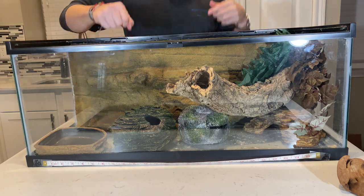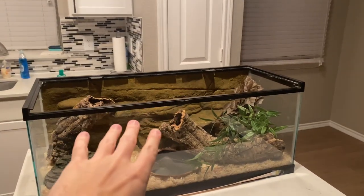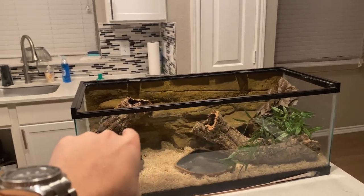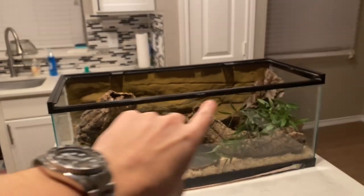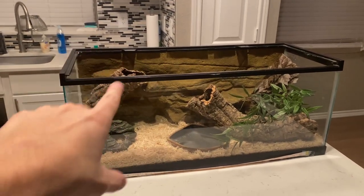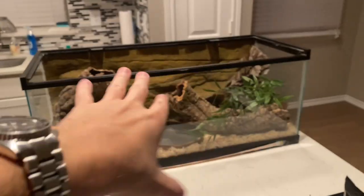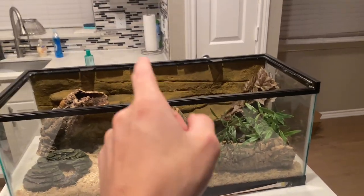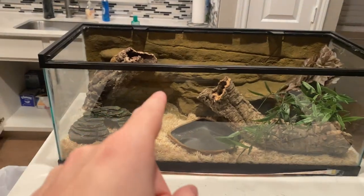Three days later — okay, I think we have the final product. I don't want to show you too much yet because we're going to wait till tomorrow when we put Edward in. I'm really happy with it — I messed around with it a ton. It's a lot different than the one I initially said was going to be the final one, but that's okay. We messed around for like 30 minutes trying to figure out a good balance. That is the setup for now, and I'll show you tomorrow when we put Edward in.